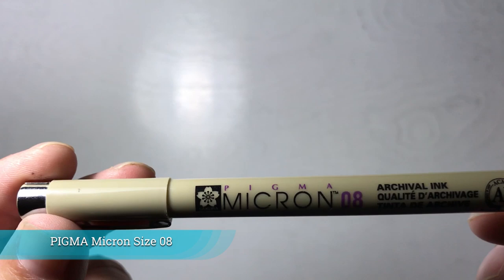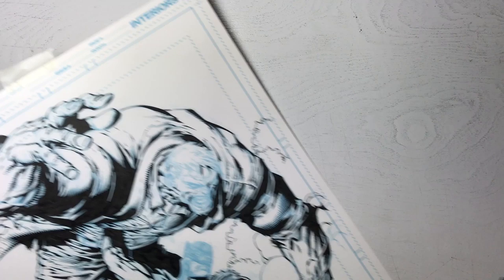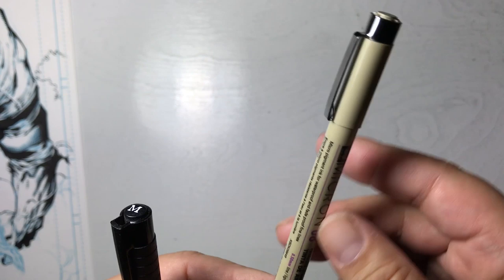This is a brand called Pigma — this is a Micron pen. I bought it because they're very popular, and I sometimes use it when working on thumbnails. To be honest, I've never inked with this. I really use it to sign my name on the top of the bristol board where it says 'artist,' and I use it to fill out that information.